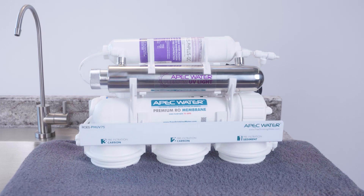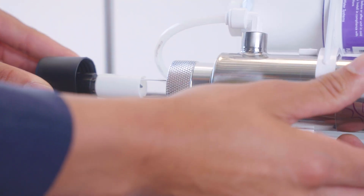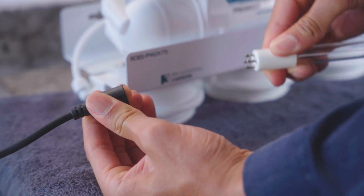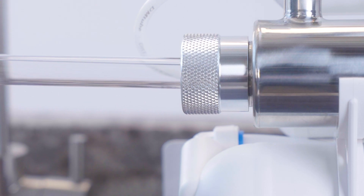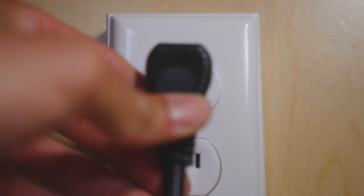If your system includes a UV light, unplug the power cord. Remove the black plastic cap, but leave the metal housing alone. Carefully remove the old bulb, then insert the new one without touching the glass. Then plug the power cord back in.